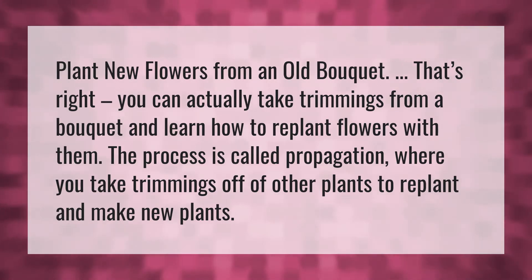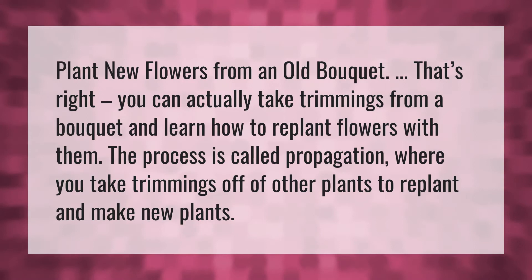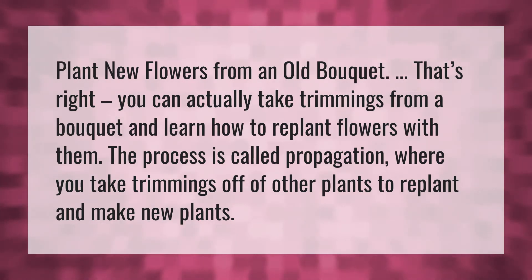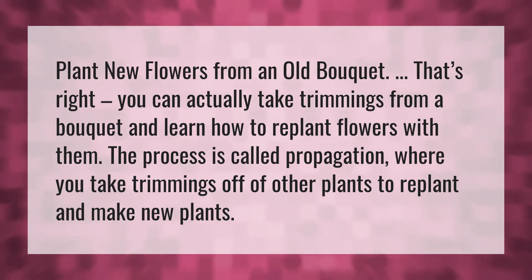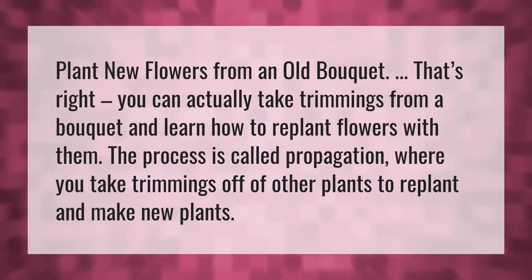Plant new flowers from an old bouquet. You can actually take trimmings from a bouquet and learn how to replant flowers with them. The process is called propagation, where you take trimmings off of other plants to replant and make new plants.